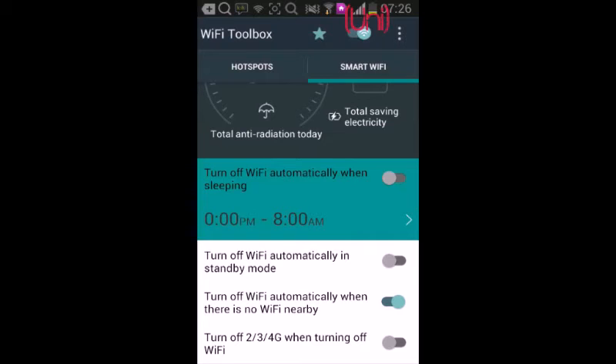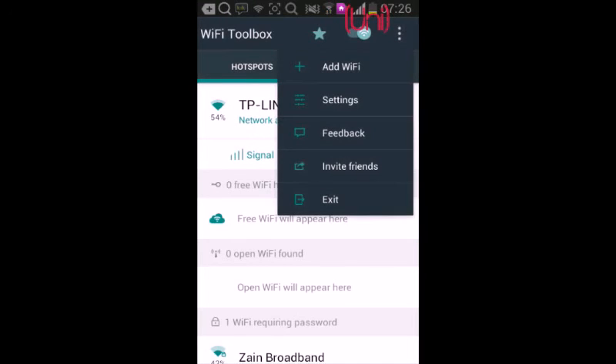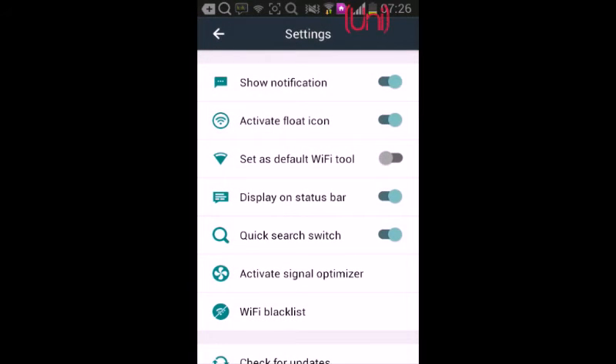You can add Wi-Fi settings, feedback, and invite friends. There are also additional tools like show notification and active protocol — it's a useful Wi-Fi tool.